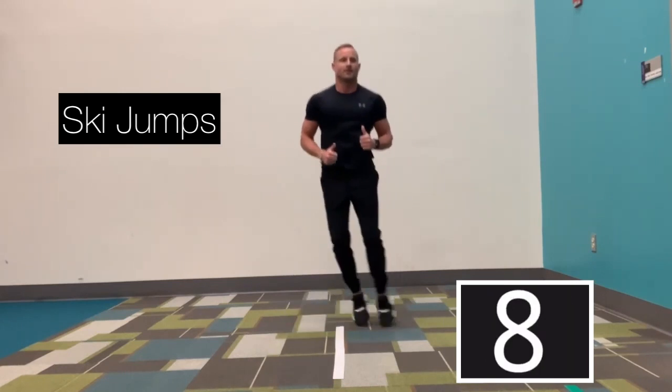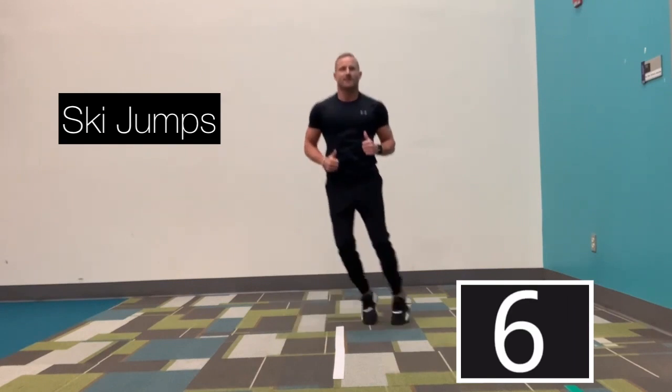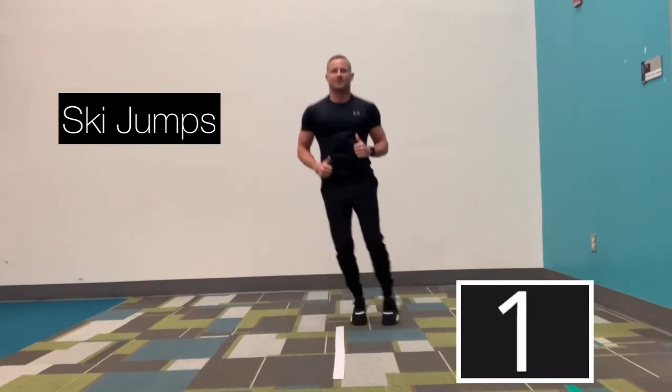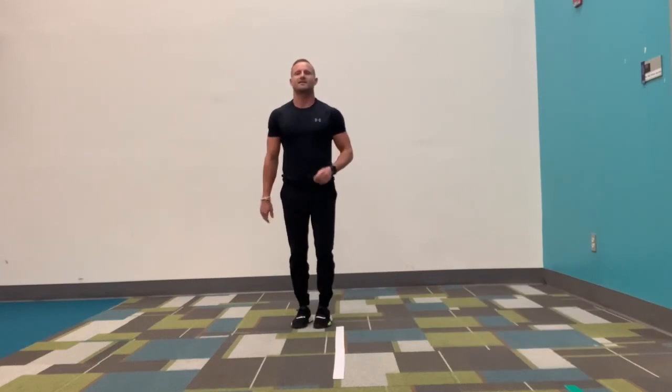Ten more seconds. Good job, keep it up. Five more seconds. In three, two, and 20 second rest.